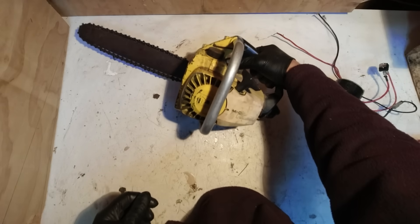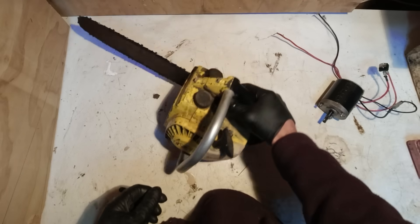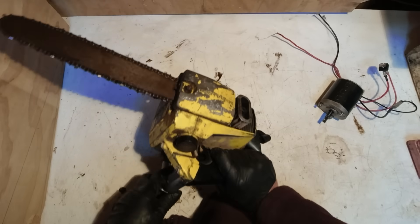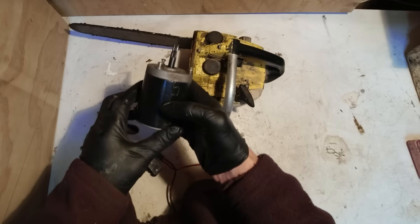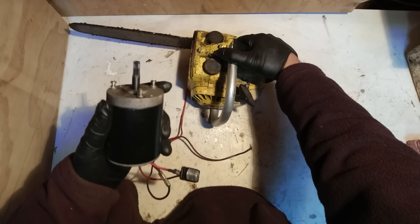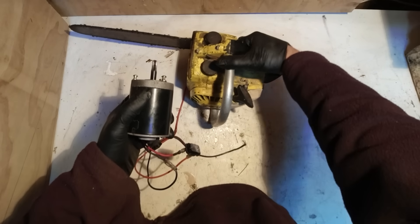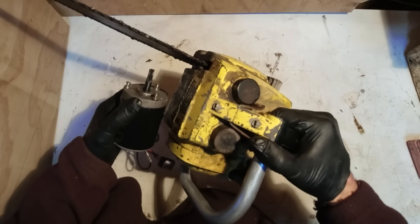I've had this old chainsaw lying around for years. It's got a blown engine. It's probably from the 1980s — McCulloch. And I've got this DC motor out of an old 12 volt boat winch. The cable on the winch rusted away and it's pretty useless now, but the motor still runs fine. So I'm going to try and marry the two together and see if I can make a battery powered chainsaw.